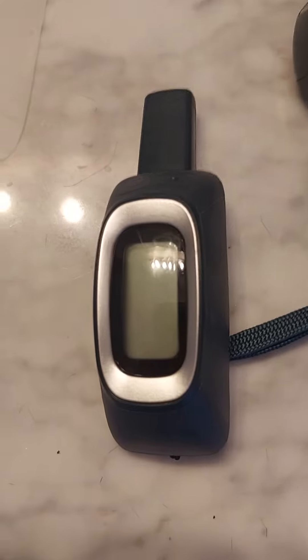Hi guys, what I'm about to show you is something. This is like a collar for a dog.